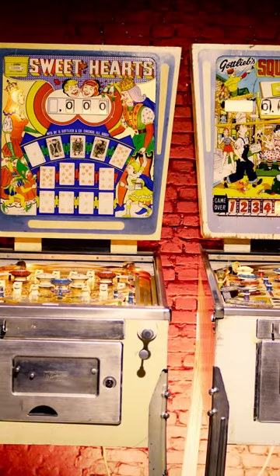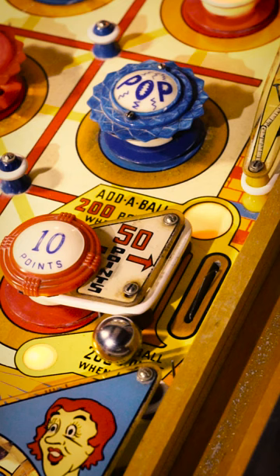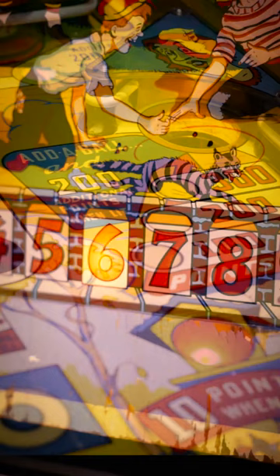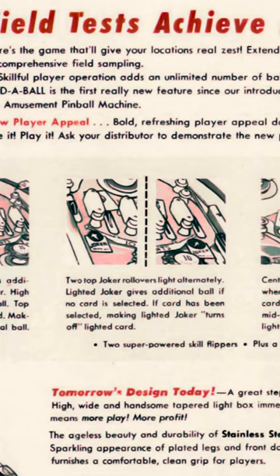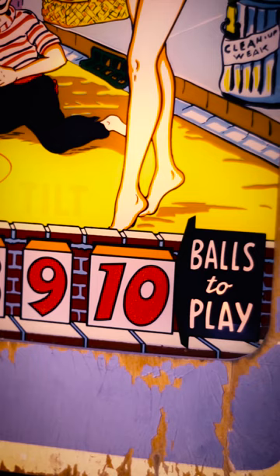Lots of features that are standard in today's pinball machines were first seen in the Wedgehead era. One of these features is the add-a-ball feature, or in more recent pinball terminology, the extra ball — an additional ball to be played during that same game. The concept was created as an alternative to winning free games, which was illegal in several American states and in Italy. You can recognize an add-a-ball Wedgehead by the balls-to-play feature in the bottom of the backglass.